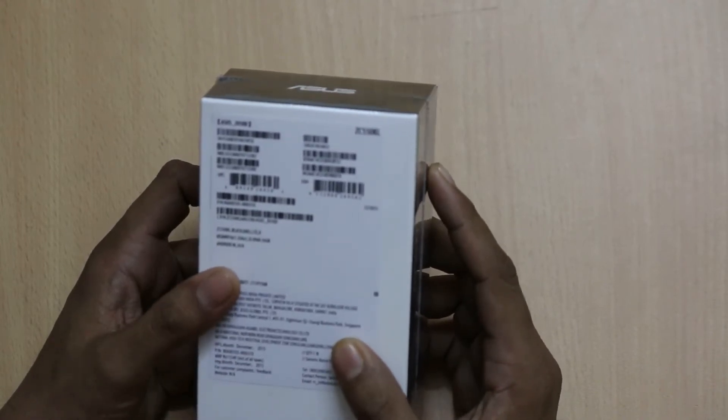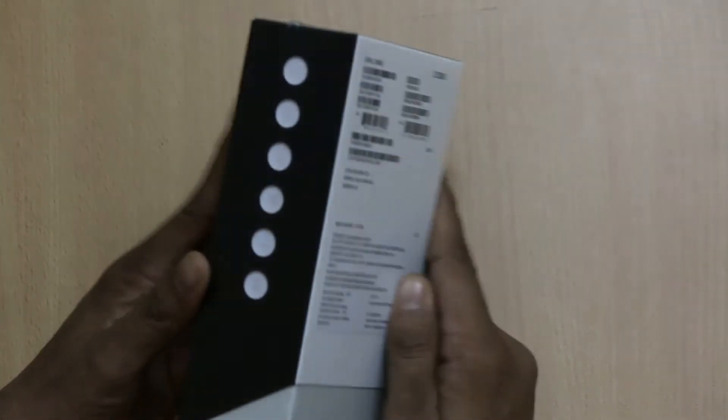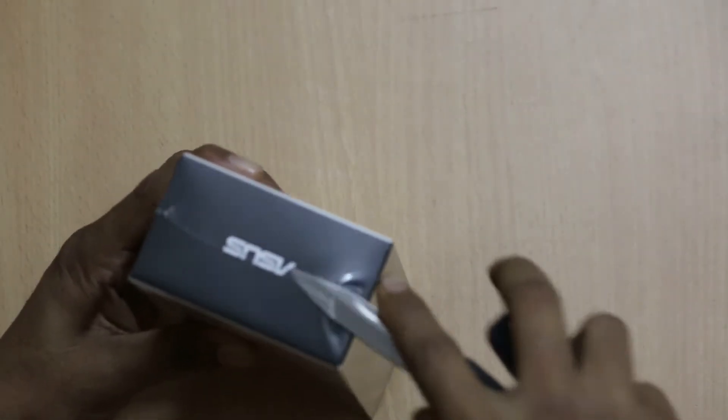It has 2GB of RAM with 16GB inbuilt memory and it runs on Android. Just cut the tape and as soon as you cut the polished sheet, you will get access to the smartphone.